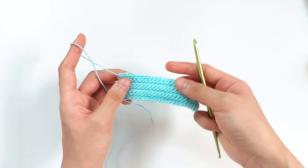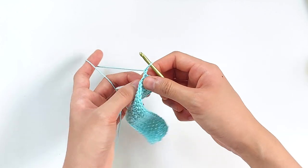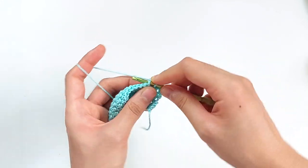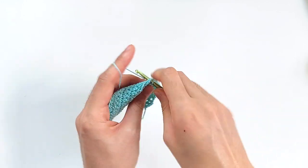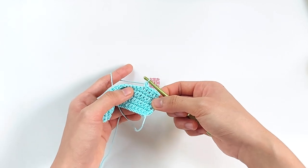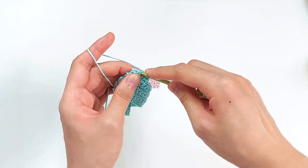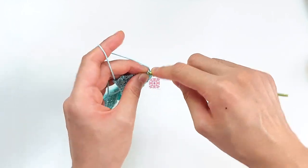This is how 7 rows of 22 single crochets should look — this would be the lower edge of the frame. To continue, just chain 1, flip your work over, and then work 5 single crochets across. Just 5 single crochets to start the new edge of your frame. Chain 1, flip your work over, and continue with this part of the frame. So in total, counting the 7 rows below, you should be making 24 rows.